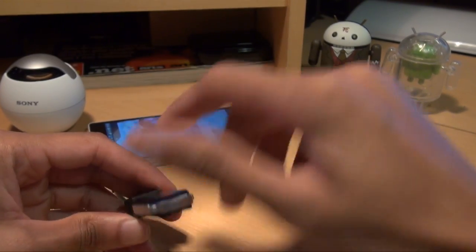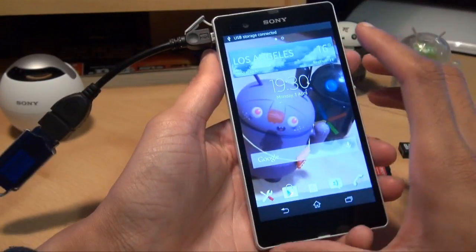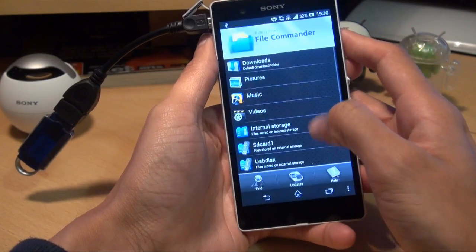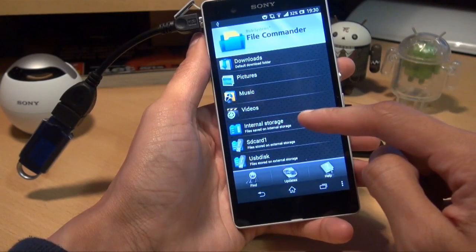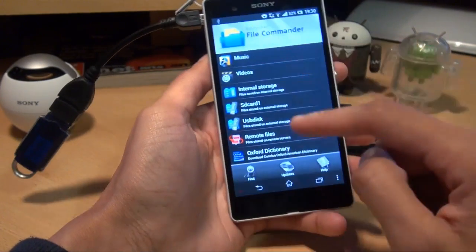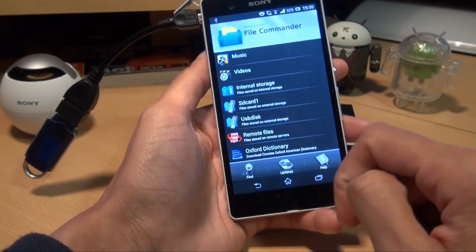As I say, we haven't rooted the device — it's completely stock — so I'll plug that straight in and it should say 'preparing USB storage'. So we go into Applications, bring up File Commander, and it brings up everything that's on the device. You can see it's got the internal 16GB storage of the phone itself, the micro SD card 32GB in the side, and now it's showing the USB disk which we've plugged in.